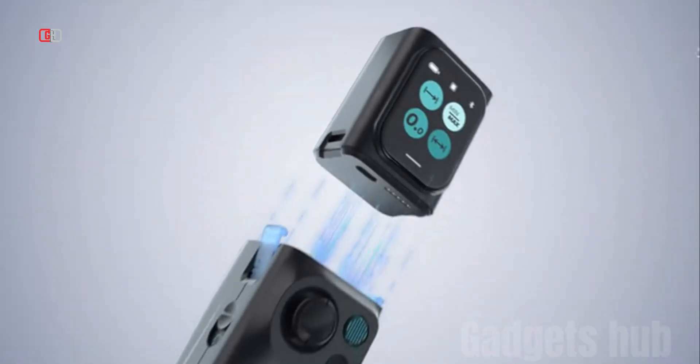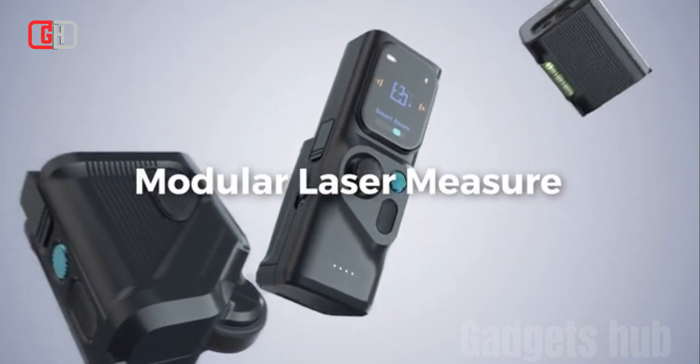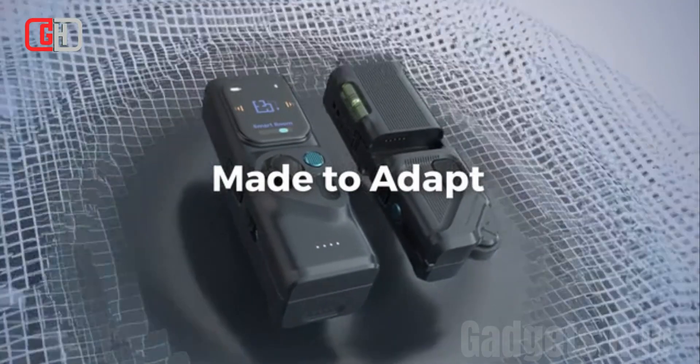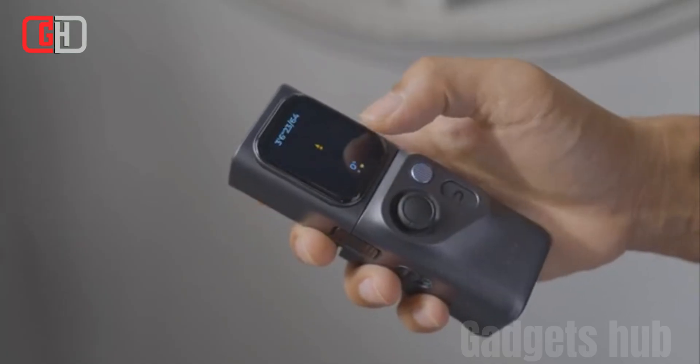The mCube is a customizable modular laser measure that is designed to be versatile and adaptable to a variety of needs. It features a modular design that allows users to interchange different modules to add new features and capabilities.